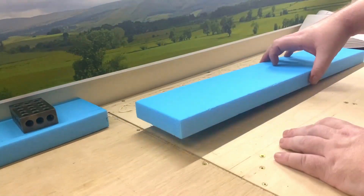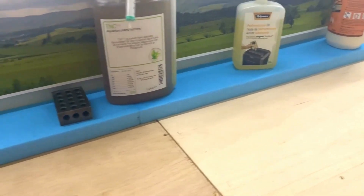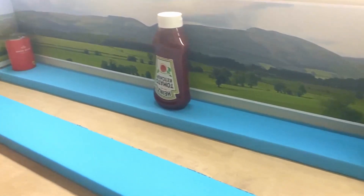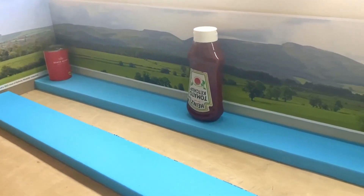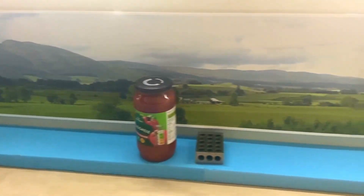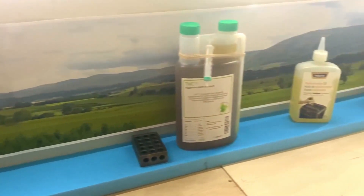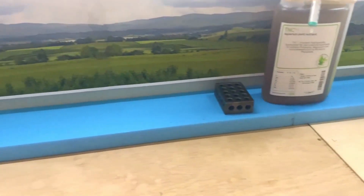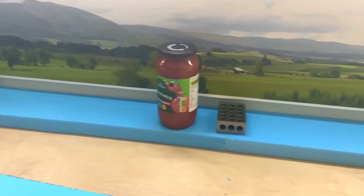I began by installing the first layer of foam that would be located behind the scenic breakboard. This was 30mm in height and would extend all along the back wall of the train room. Eventually it would be increased to a height of 60mm after the second layer was added.